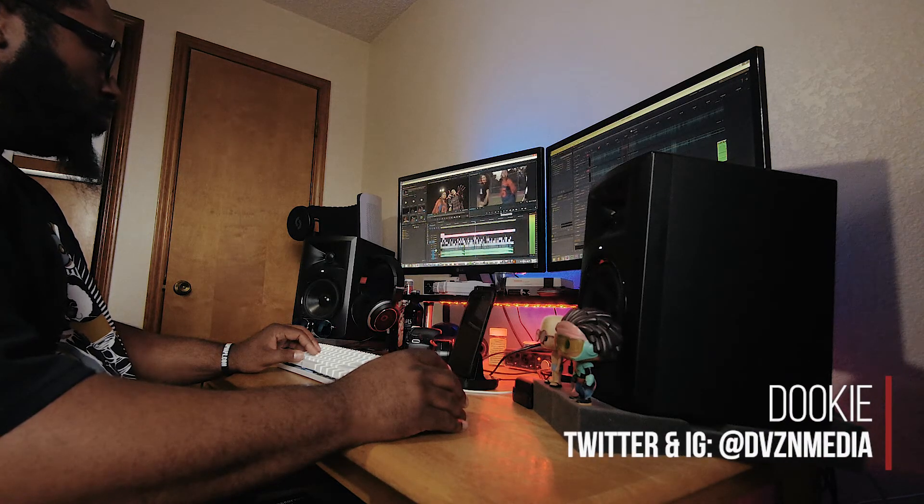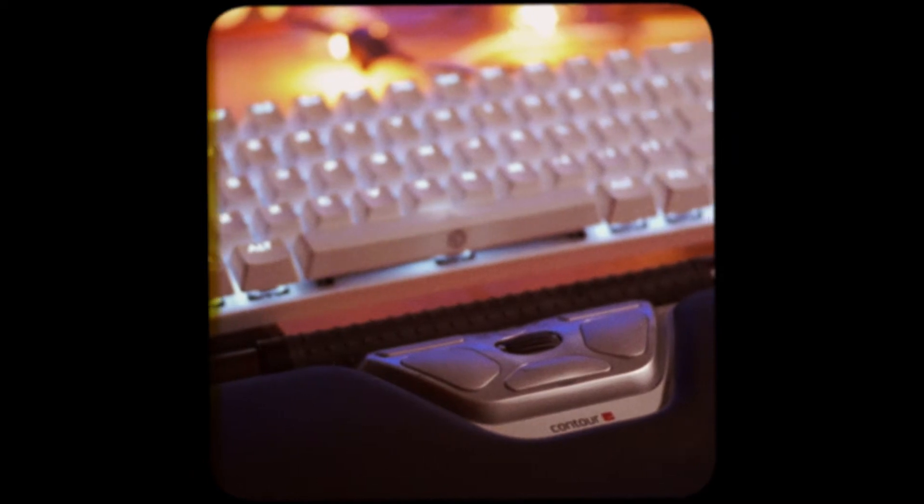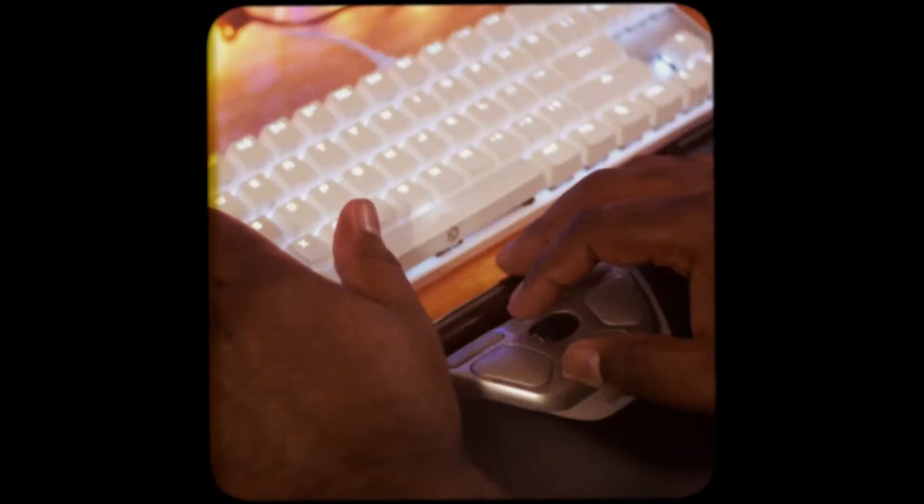I want to give a shout out to Contour Design for sending this over, and tell you to stick around to the end to enter the giveaway. Now this isn't the first ergonomic mouse I've tried — previously I took a look at the RollerMouse Red from the same folks, and while it actually proved to be a comfortable experience,